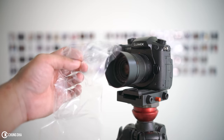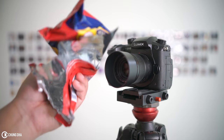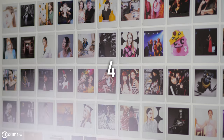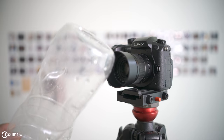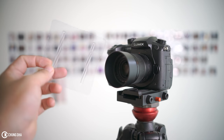Now to the answers. The first one is just the wrapper. The second one is the cookie packaging. The third one is a Vegeta Dragon Ball card. The fourth one is just a piece of paper. The fifth one is the plastic bottle, and the sixth one is just a hard piece of plastic.